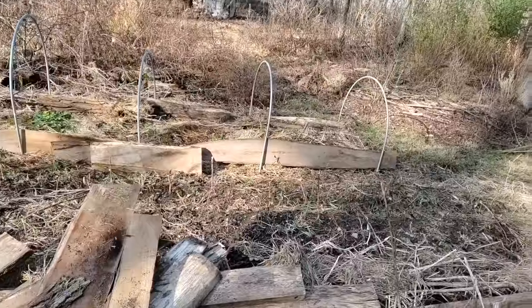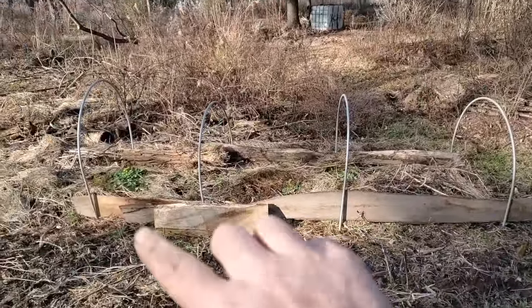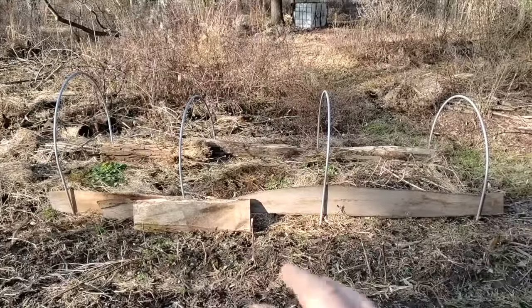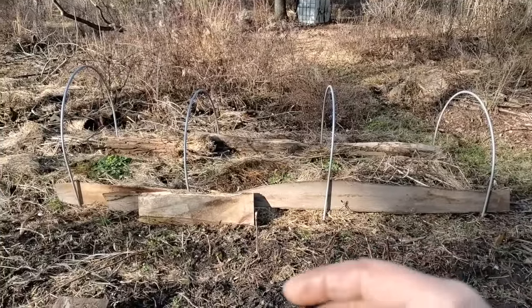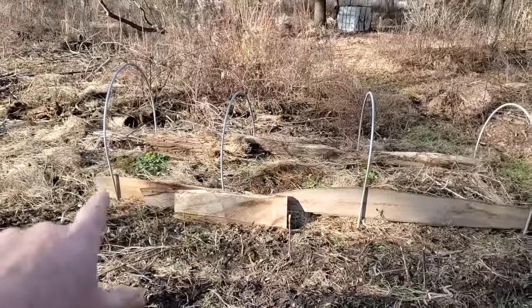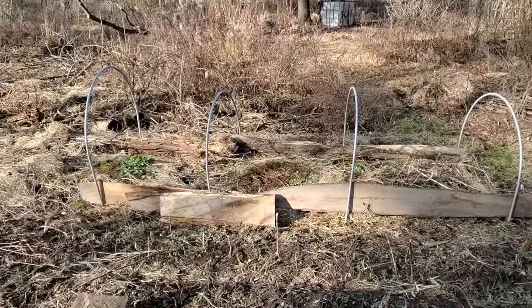Now I'd like to go through and start actually building the content of this bed. First order of business: I'll dig some of the weeds in there and flip them upside down just to bury them. The whole point of this in part is to have high fertility and really low weed pressure. So where there are perennial weeds I'd like to dig them, flip them, and then build up. We'll go from there.